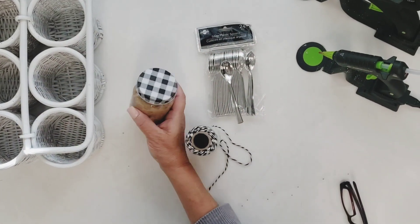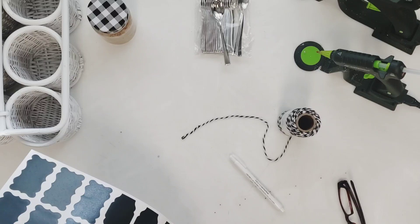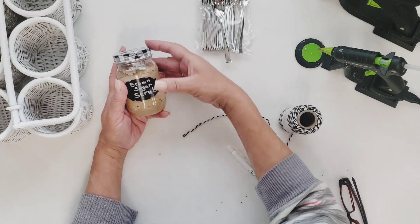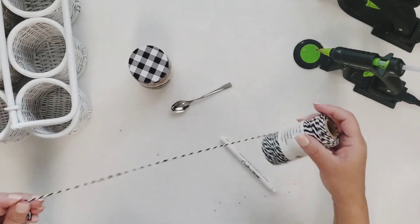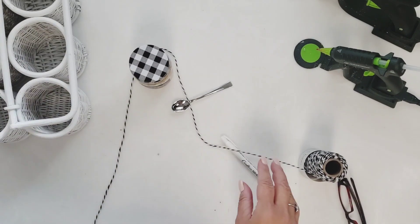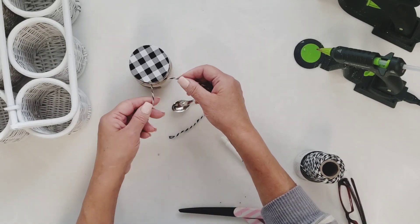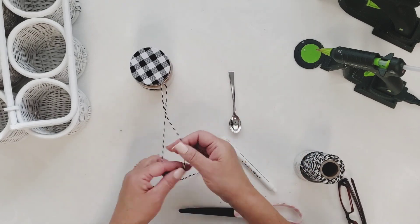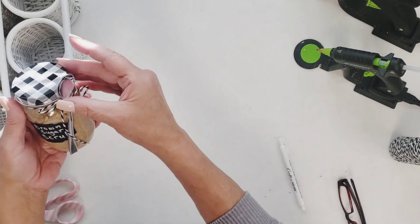For my last basket, I'll be using some more of that scrub. I put this one in a mason jar from the Dollar Tree with the white and black buffalo check. I'm going to make a label for this mason jar that just says 'brown sugar scrub.' I'm going to take one of those little tiny spoons from the catering section at the Dollar Tree and add that to my mason jar using some white and black twine — just tying the string around the mouth of the jar and tying the little spoon on. Isn't that cute? I love it.